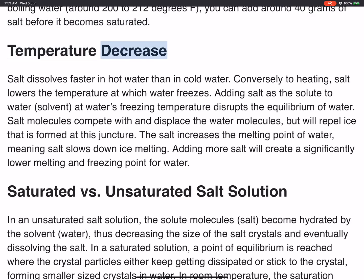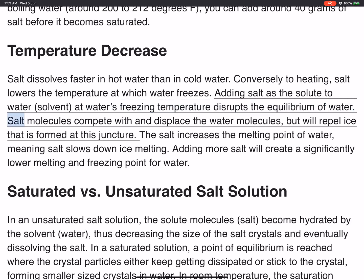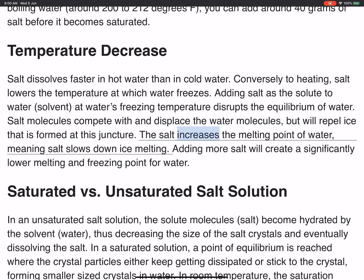Temperature Decrease: Salt dissolves faster in hot water than in cold water. Conversely to heating, salt lowers the temperature at which water freezes. Adding salt as the solute to water solvent at water's freezing temperature disrupts the equilibrium of water. Salt molecules compete with and displace the water molecules, but will repel ice that is formed at this juncture. The salt increases the melting point of water, meaning salt slows down ice melting. Adding more salt will create a significantly lower melting and freezing point for water.